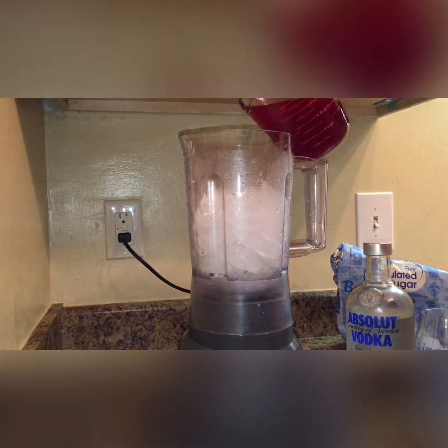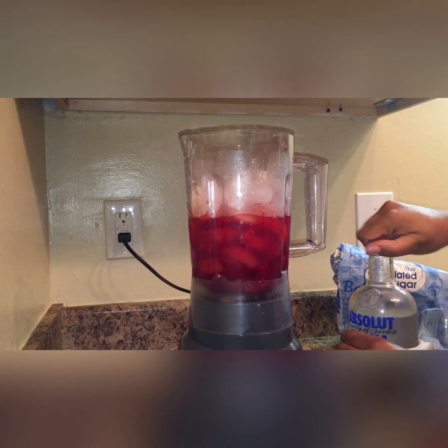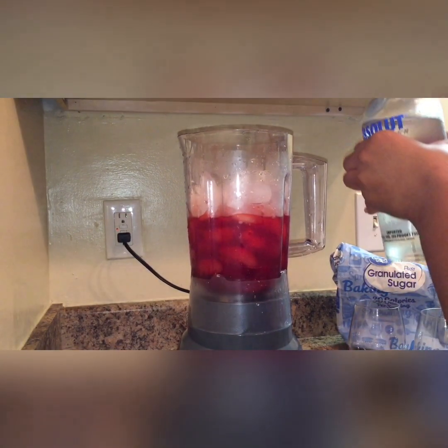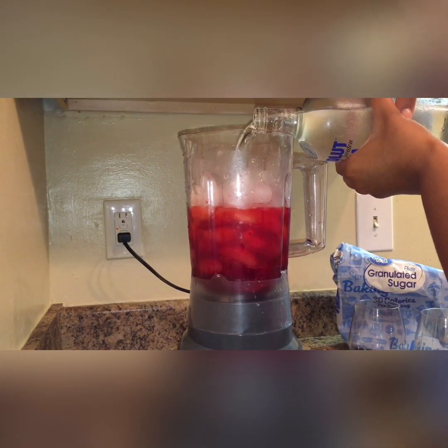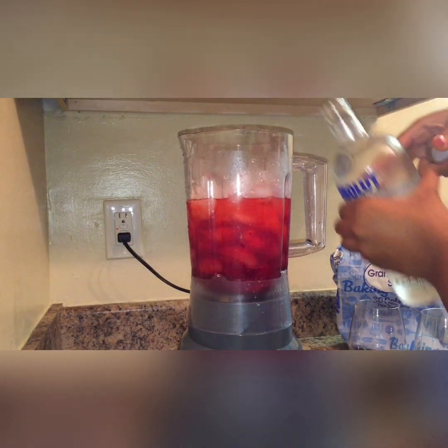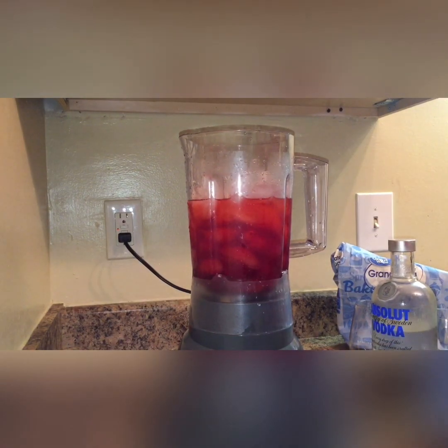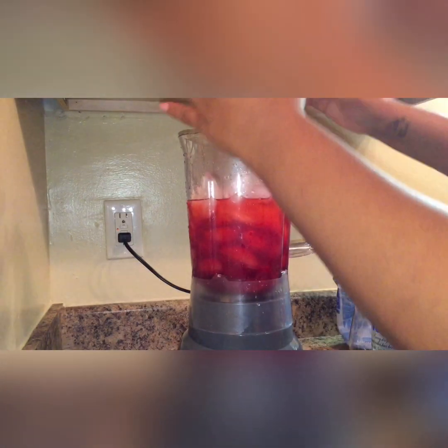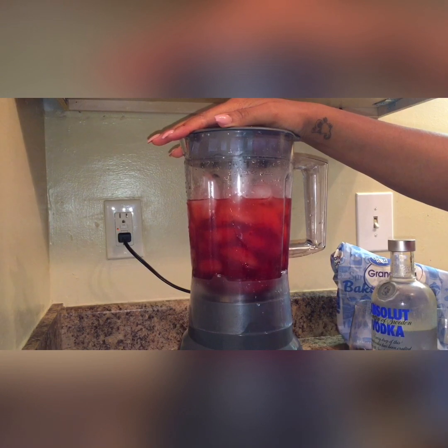So again we have our ice, and then we're going to add our vodka. Of course, make it as strong as you would like, and make the Kool-Aid as sweet as you would like. And we're going to start it up.